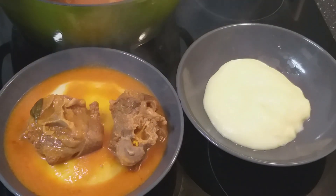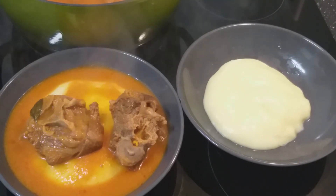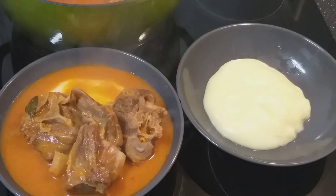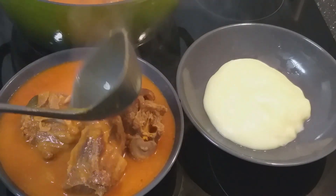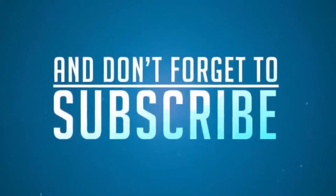I hope you enjoyed this video. You can give it a try. And please, if you are new to this channel, subscribe for more simple and easy recipes from me. Thank you.